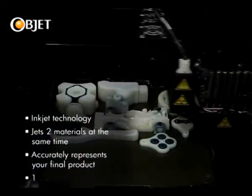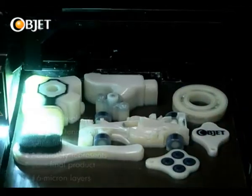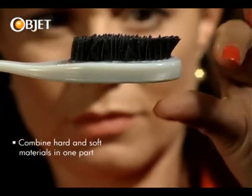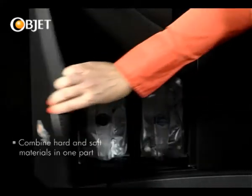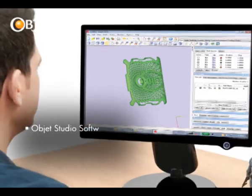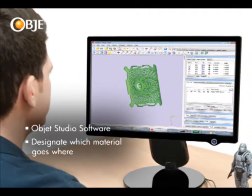Each layer of resin is just 16 microns thick, ensuring that all your design details come out in the final model. Parts with different material properties, such as this hard white material and this rubber-like black material, can be produced by loading two material cartridges into the machine. Objet's Advanced Studio software allows you to designate which material goes where in the same part.